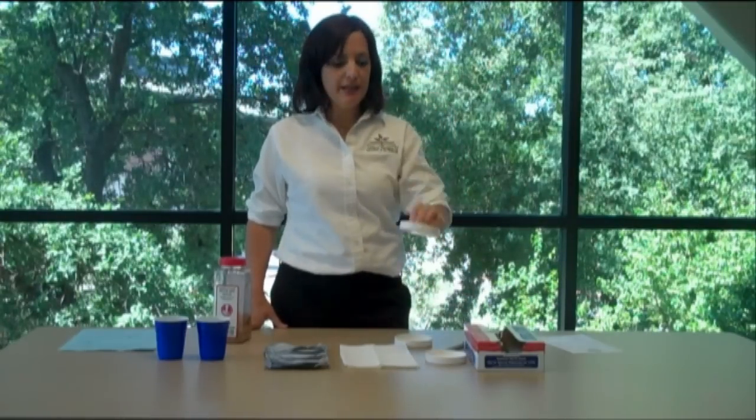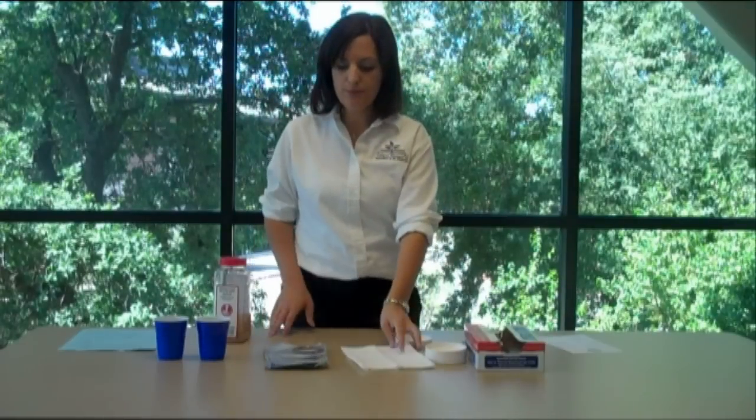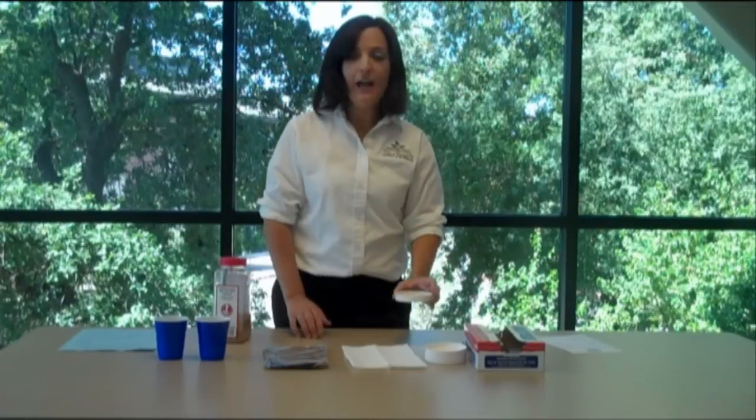The materials that you need for this activity are very simple and can be found at your local grocery store. All you need is a shallow lid — we used a soup lid that can be bought at Smart and Final — paper towels, tin foil, water, and of course the seed. We used mustard seed because those germinate quickly.